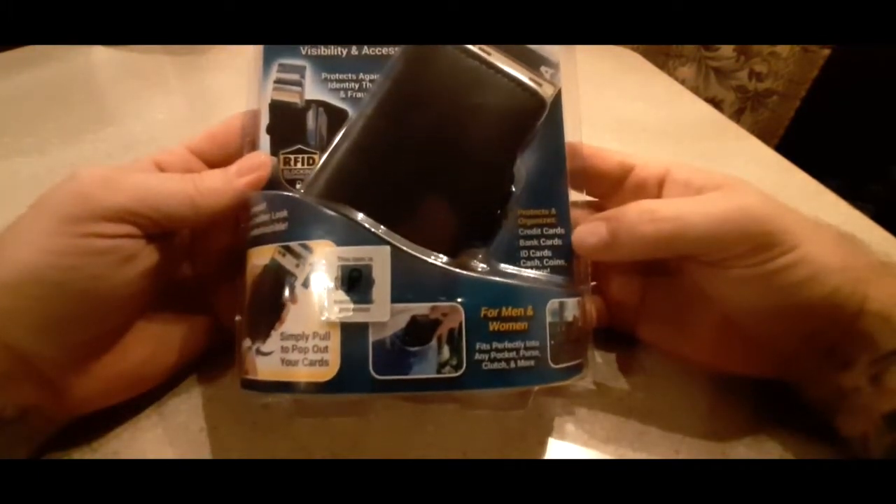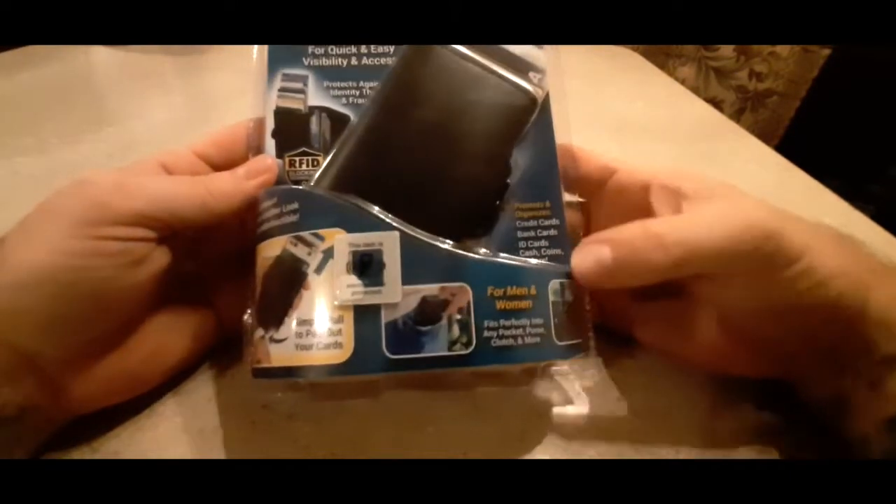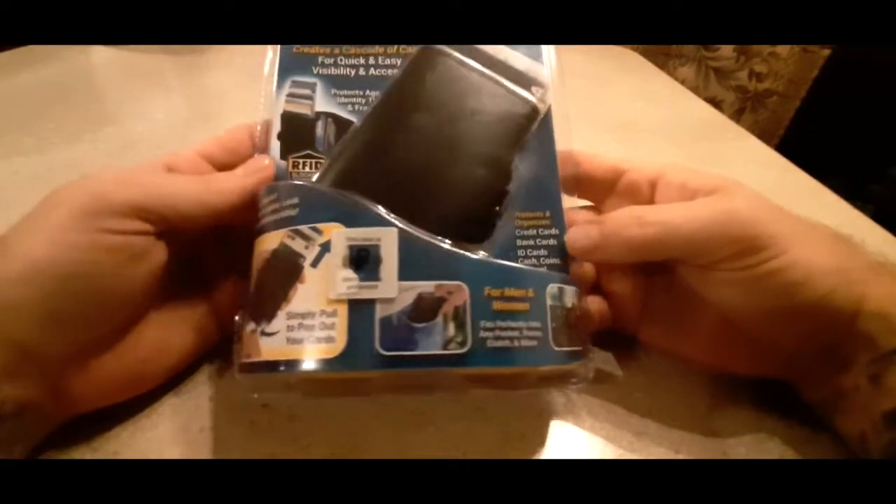It protects and organizes credit cards, bank cards, ID cards, cash, coins, and more for both men and women. Fits perfectly into any pocket, purse, clutch, and more.